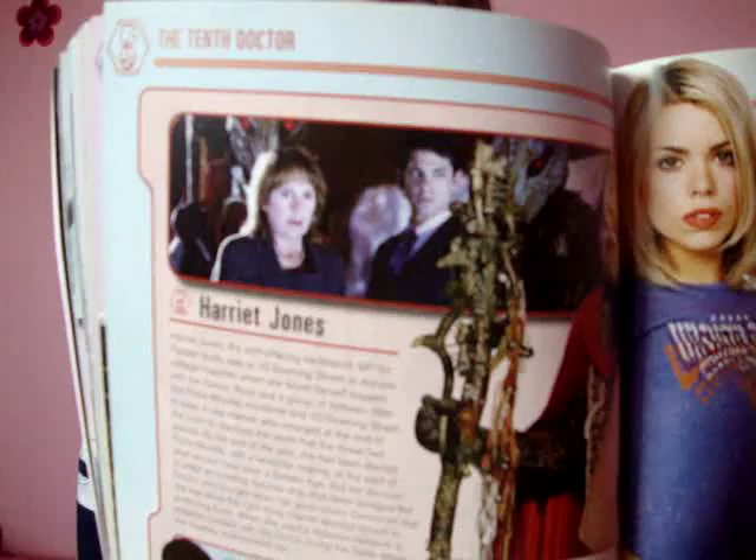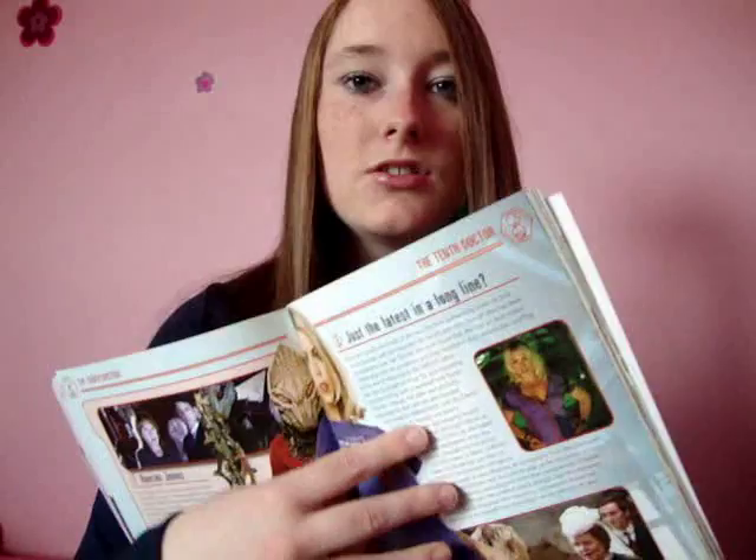Moving on, we have the 10th Doctor. We have Harriet Jones and more of Billie. We don't really get a full dissection of Rose in the 10th Doctor section, because she was carried across from the 9th, so her character is still the same — she's mentioned in the episode specifics rather than character detail, but there's still plenty of information about her.